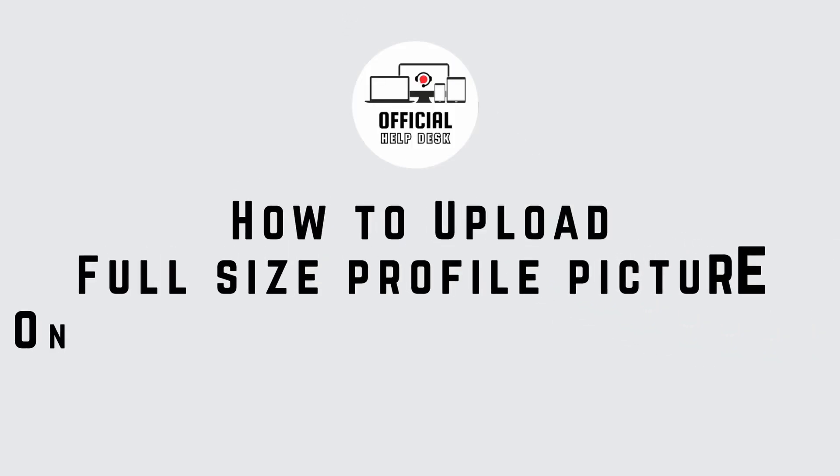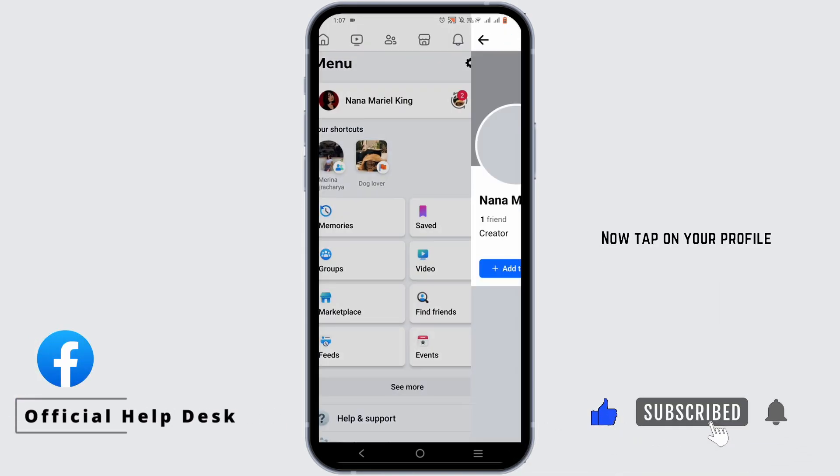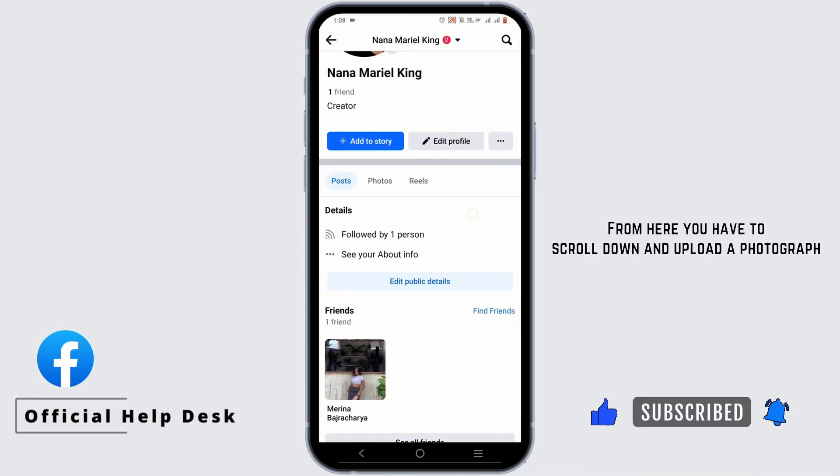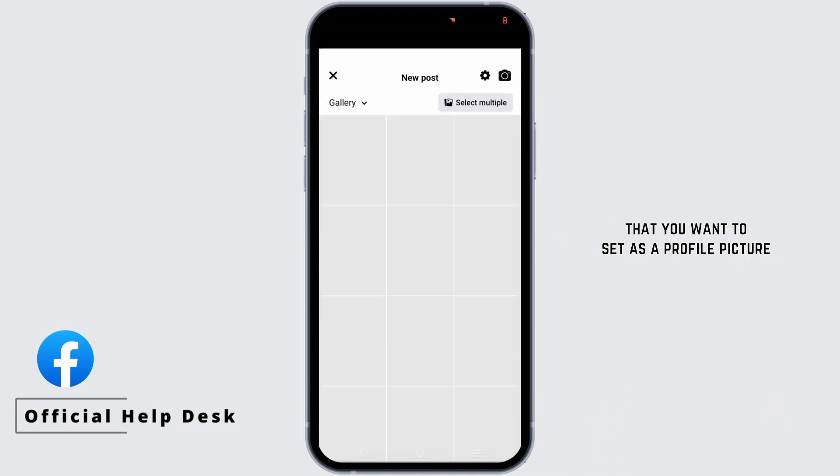How to upload full size profile picture on Facebook without cropping. Tap on the hamburger icon at the top of your screen. Now tap on your profile. From here you have to scroll down and upload a photograph that you want to set as a profile picture.